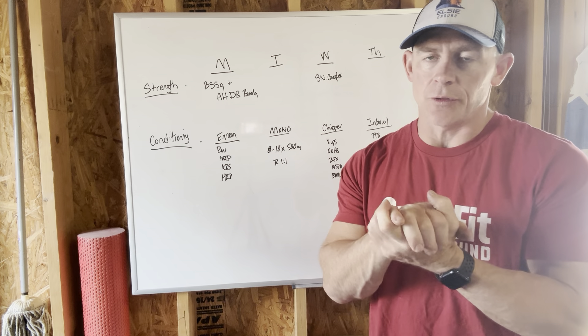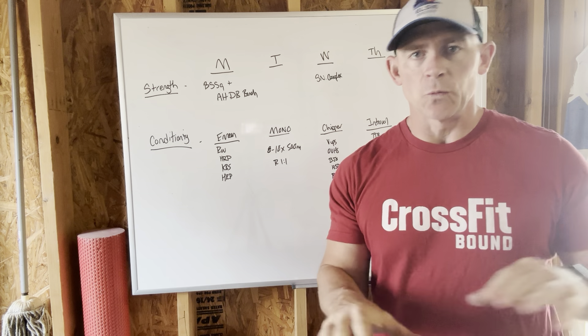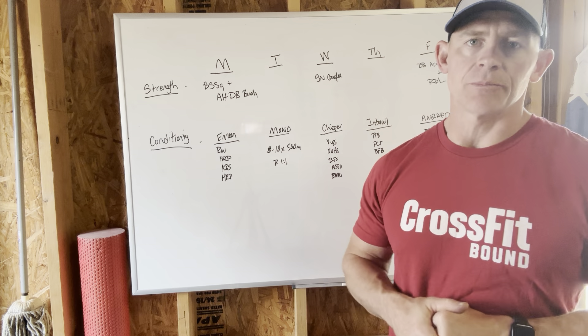Hey everybody, welcome to this week's training video. I'm going to try to cover this week's training with the kids and the dogs in the background as quickly as possible to give you a heads up on what to expect this week.